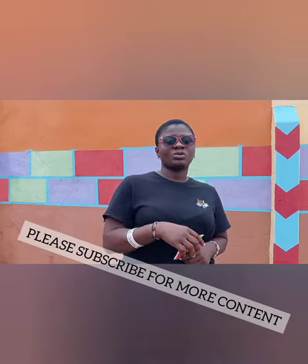Guys, if you have tried it and it works for you, please do well to leave a comment in the section below. I have more content for you on how to handle issues in your homes without spending too much. I'll see you in my next video — please don't go away.